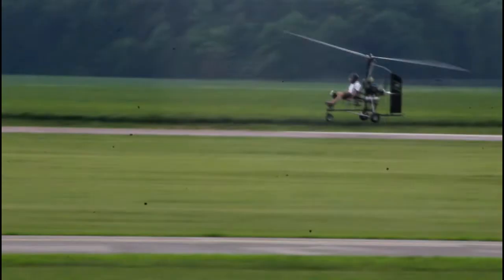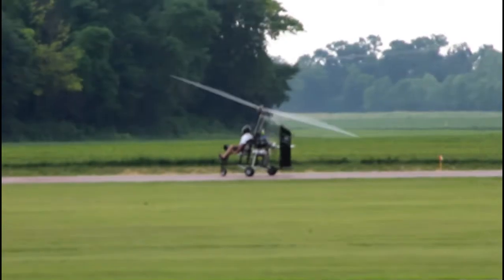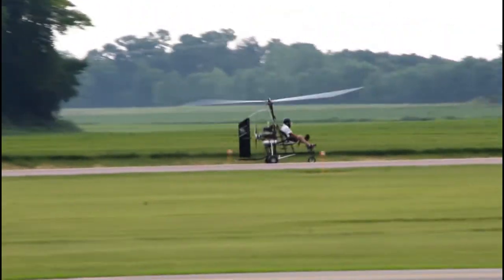See how he levels it out there and just lets it settle? Then a little back stick and then you use your rotor to slow yourself down. You don't want to do that too high off the ground though.